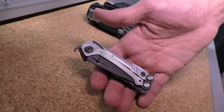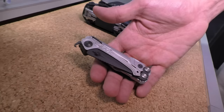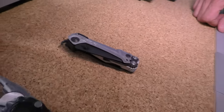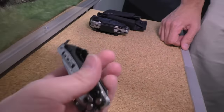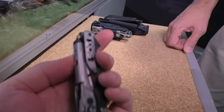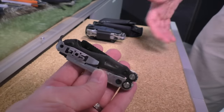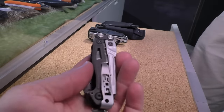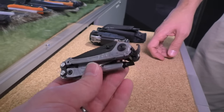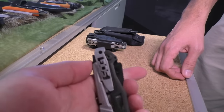This is brand new, out first part of March, retail of $64. This is called the Reactor. It's pocket-sized — nice and lightweight, good clip on it. Really good size for EDC. We distilled it down to what people are using all the time: pliers, knife, straight and Phillips screwdriver. And it retracts and folds back in just like that.